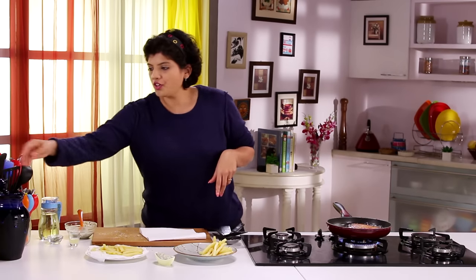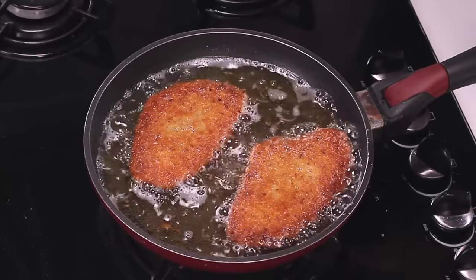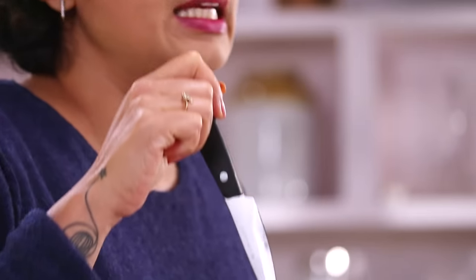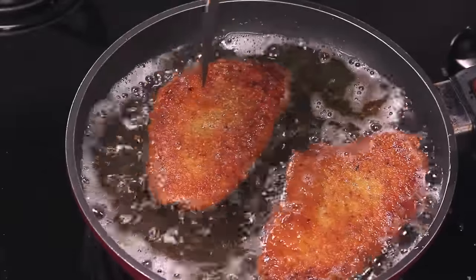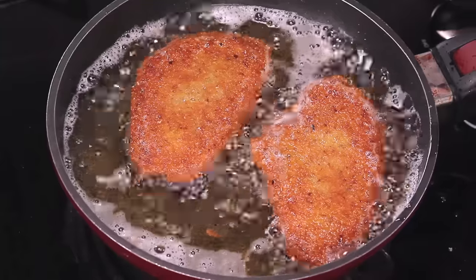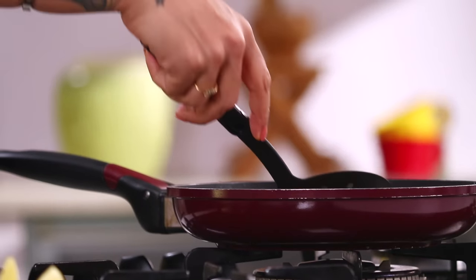How do you check if the Fish is done? In case you don't want to break open the Fish, just take a knife and pierce it at the thickest part. If the knife slides in easily, the Fish is cooked. If you feel it is not going in easily, the Fish is still raw. This looks like it's done, but I'd like to keep it in the oil for another few more seconds.